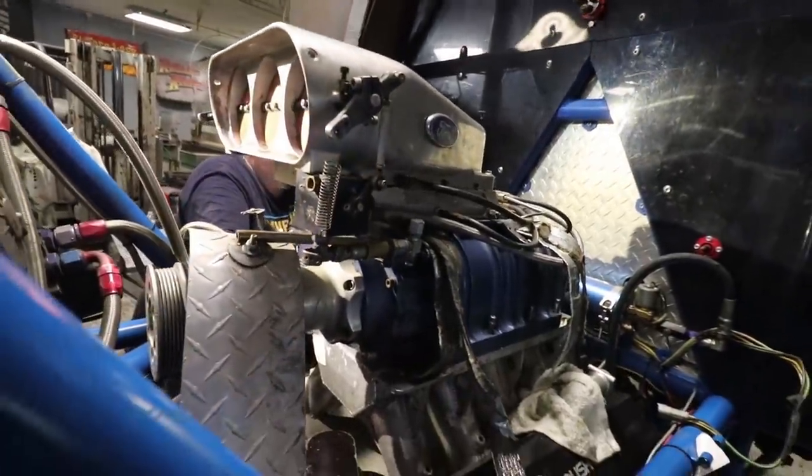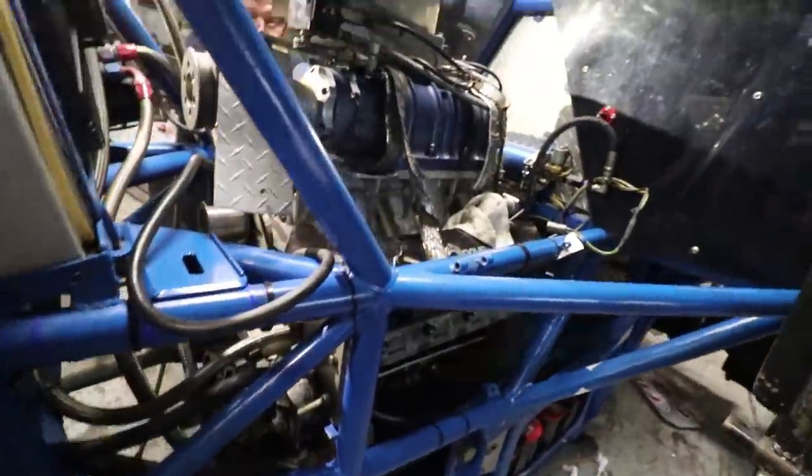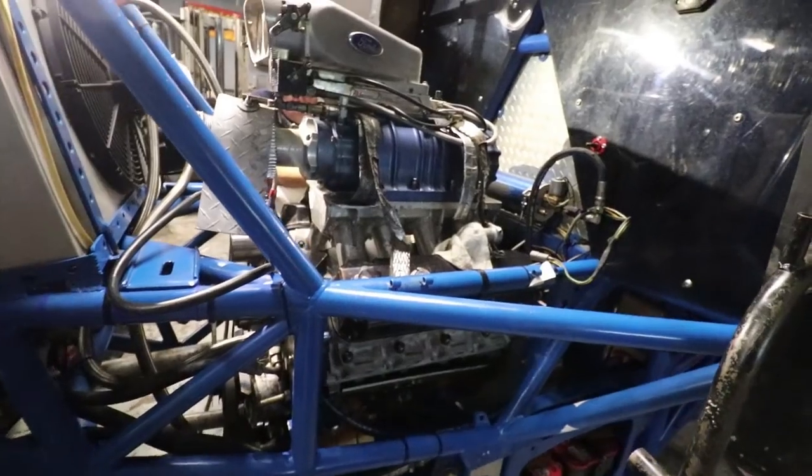Got the blower set down. Now I'm going to hook up the blower belt, then put the converter bolts in down there, put the headers on, and it should be pretty much buttoned up. Fuel lines on, put the mag in, start it, time it, yell at it, cuss at it.